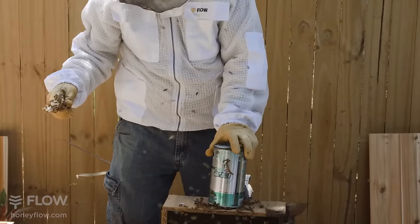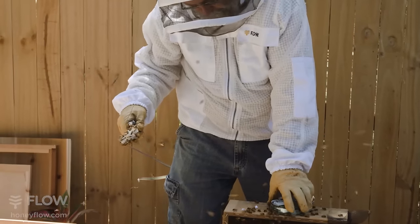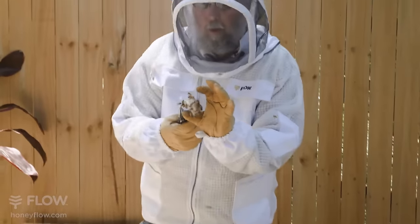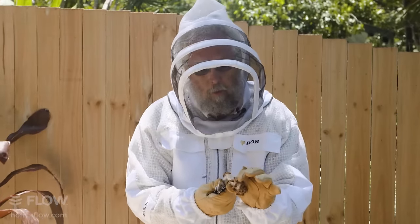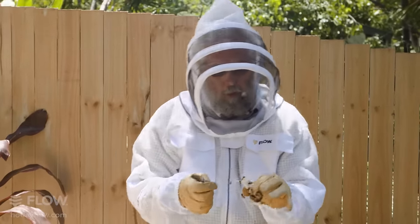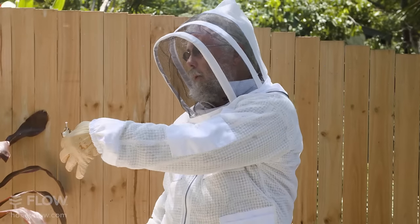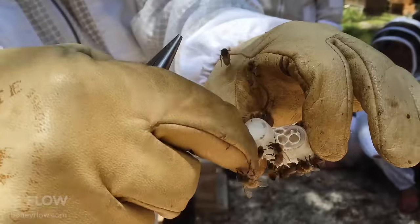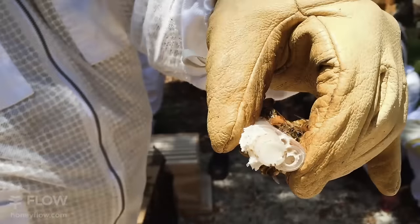Here's my queen. I'll just set this can back in here. Okay, this is the queen cage. I'm gently trying not to squish any bees here. This kind of a queen cage has this plastic cap on it. The candy, if there is some, will be behind that cap — and it looks like there is some. So I'm going to take this cap off and you should be able to see that there's candy in there.